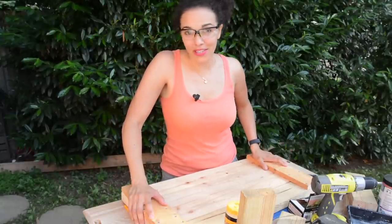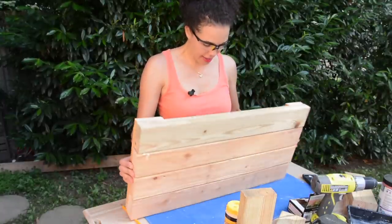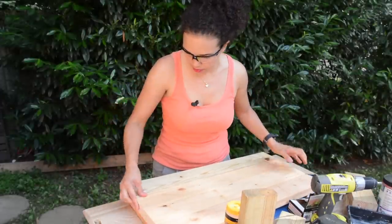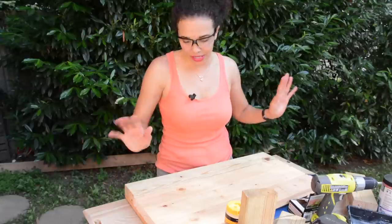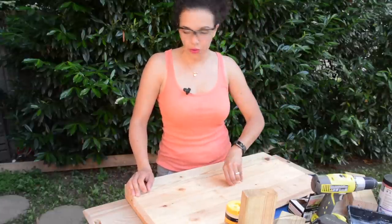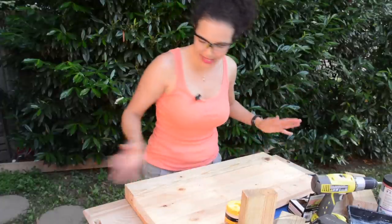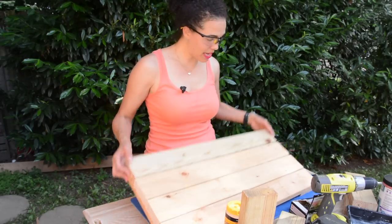It is hot as crap out here today — like 95 degrees and I am sweating. Anyway, we have what looks to be a bottom of the bench. Now that we see it looks good, we can flip it over. It's pretty even; some spots are not very even, but that's okay — it doesn't have to be perfect. We're going to add feet to raise this up about 9 to 11 inches so it's going to be at a good height for use as a gardening bench.